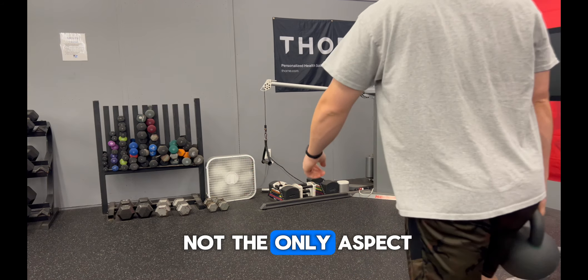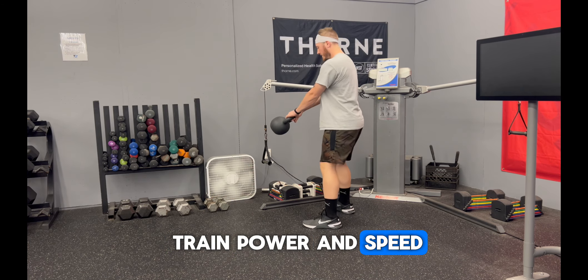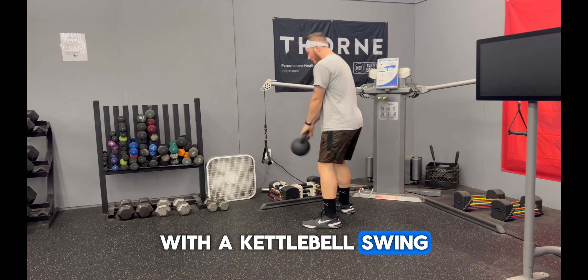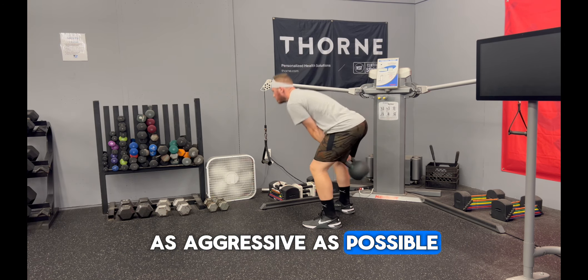Training strength is not the only aspect you need to train as an athlete. You need to also train power and speed. Here we have a power and speed based exercise with the kettlebell swing, making sure we're getting our hips back and forward, throwing those hips forward and backward as aggressively as possible.